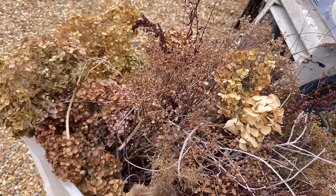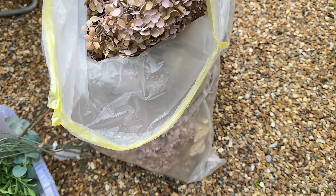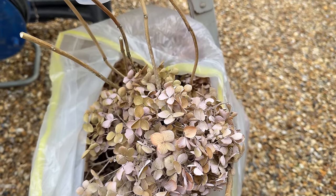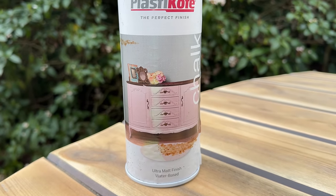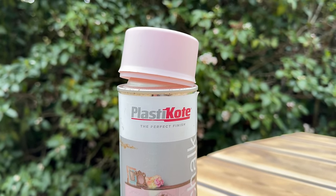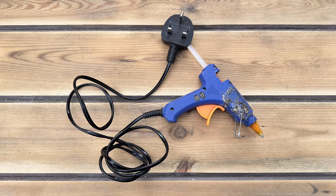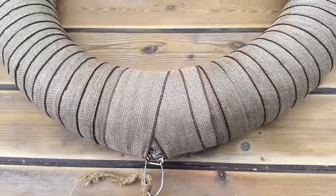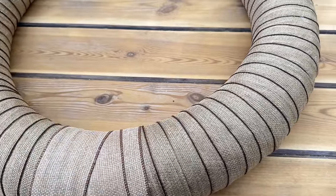Hydrangeas - we grow lots and lots of hydrangeas and most of these are Annabelle. I do like to put spray paint on them just to change the tone. So my supplies are paint, a glue gun, glue sticks, a selection of wire, wire cutters, scissors, and of course a wreath base.